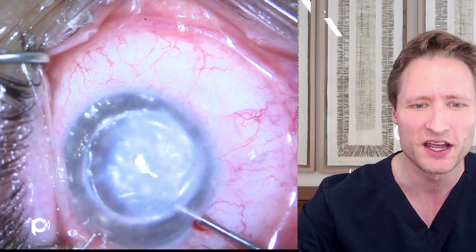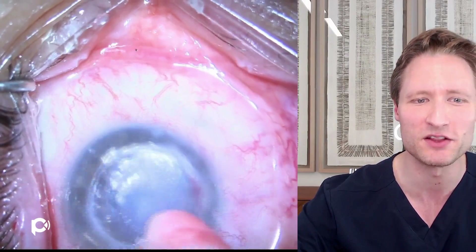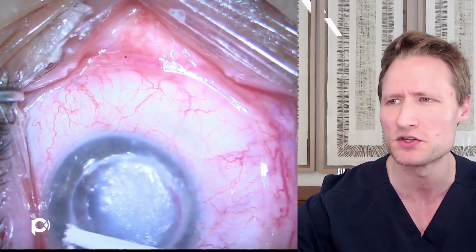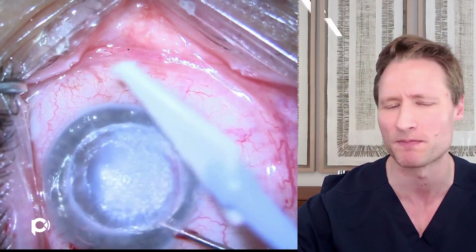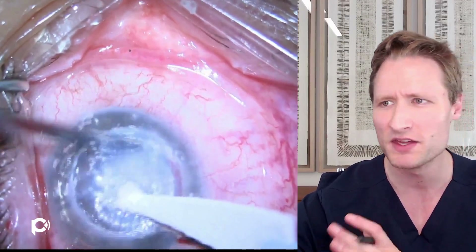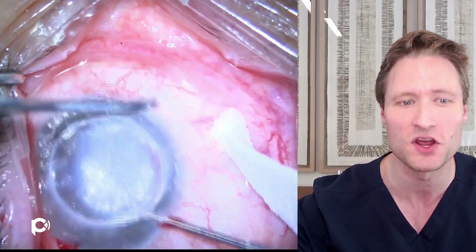One thing you'll notice is that the epithelium is being debrided. This is something normally avoided as a matter of course, but of paramount importance is doing whatever you have to do to maximize the chance of performing the operation. Even though it's theoretically nice to keep the skin on the cornea, in this case removing the epithelium may improve visibility. This is primarily to assist in stripping the Descemet's membrane of the native penetrating graft from the recipient eye.